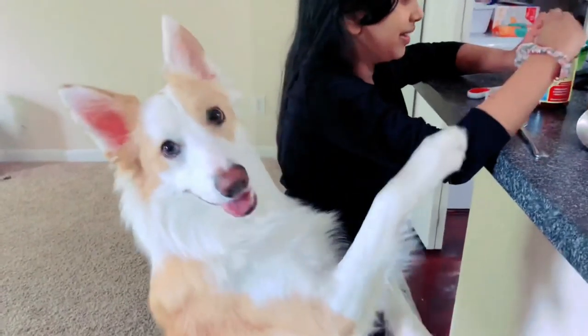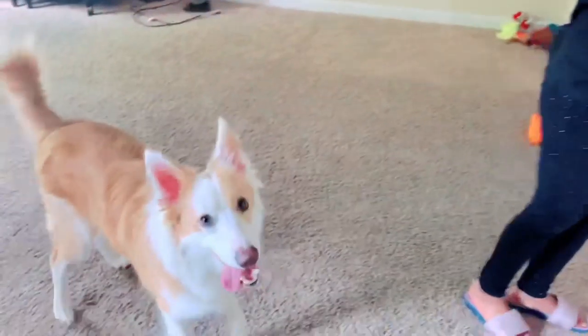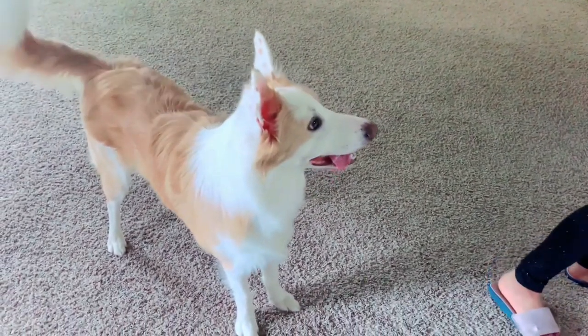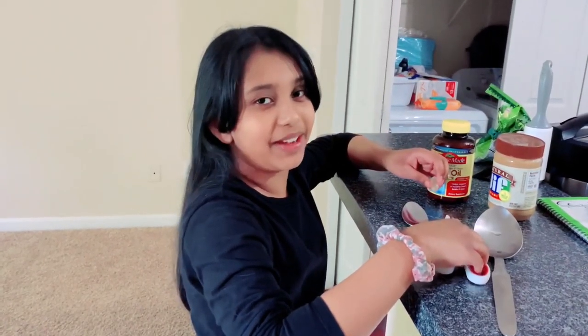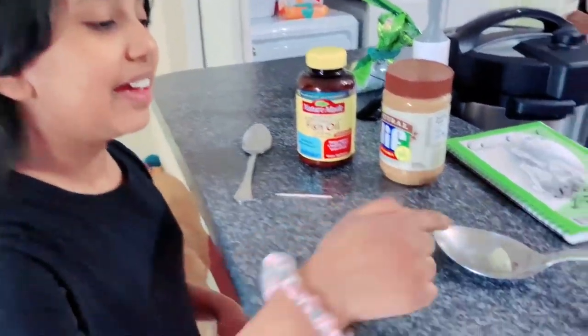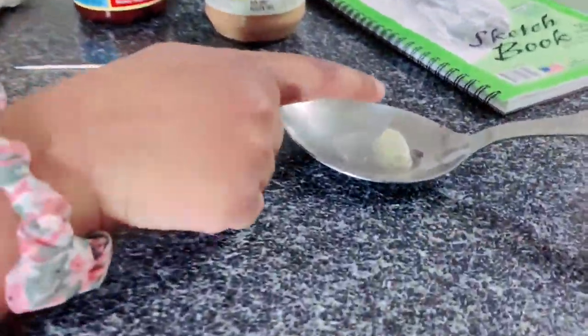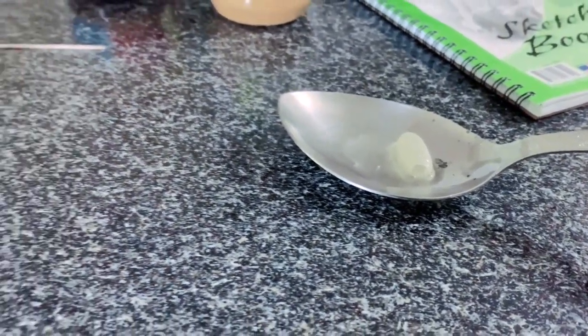This is gonna get a little dangerous — I'm gonna be cutting this tablet and Buddy's just gonna be jumping on me. My dad helped me cut the tablet for the fish oil. As you can see, all that fish oil is out there — I don't think I would want that, but whatever.